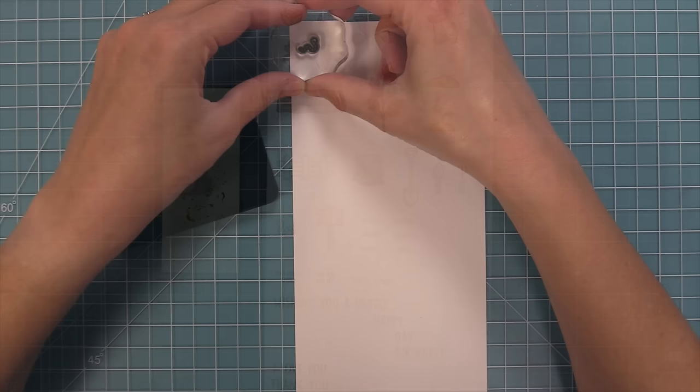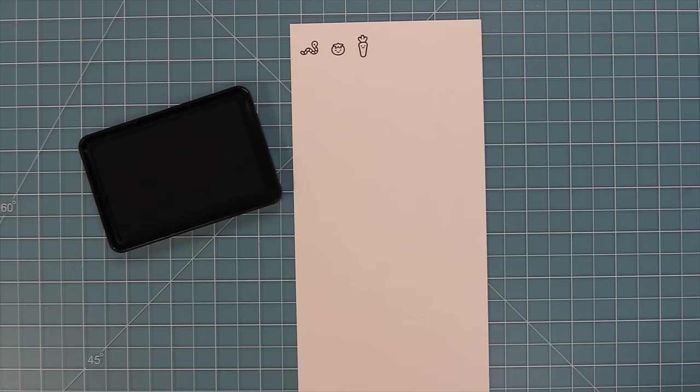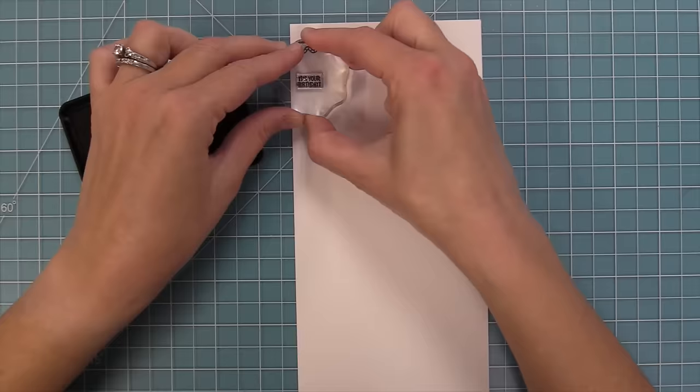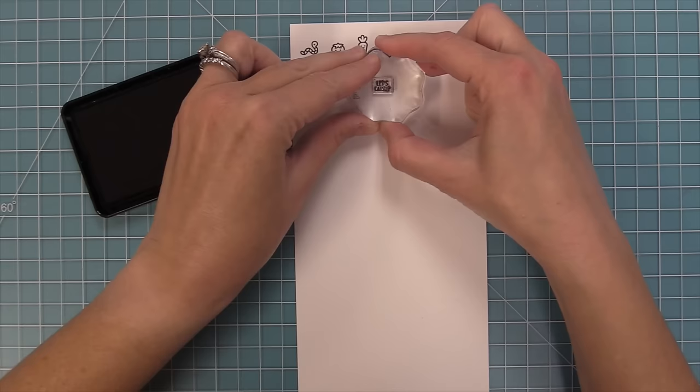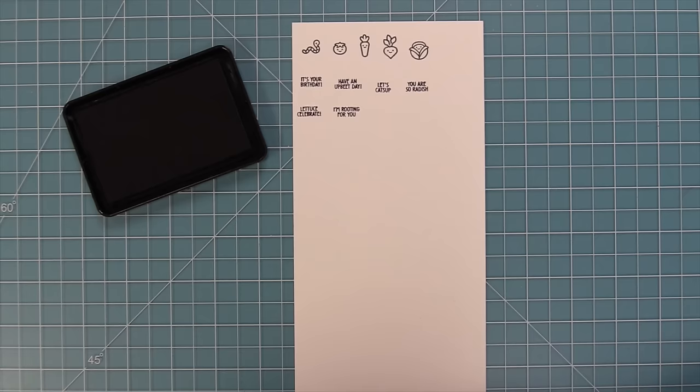Now it's time to stamp out the Veggie Happy add-on, which has a cute little worm facing the opposite direction from the one in the main set, plus all the little veggies with smiley faces — a smiley tomato, smiley carrot, smiley radish/turnip/beet, and a smiley little lettuce which is my favorite. It also has awesome phrases: 'it's your birthday,' 'have an upbeat day,' 'let's catch up,' 'you are so raddish,' 'lettuce celebrate,' and 'I'm rooting for you.'